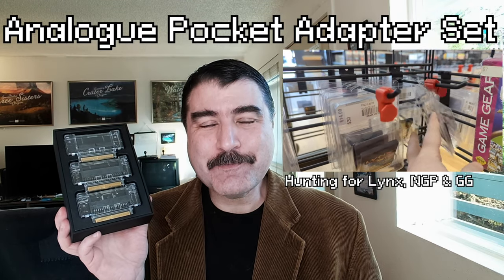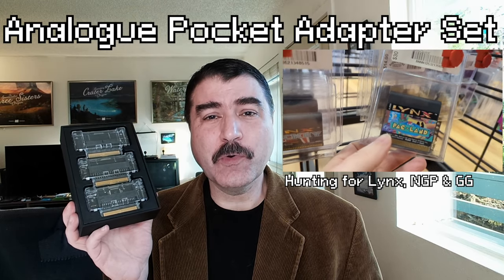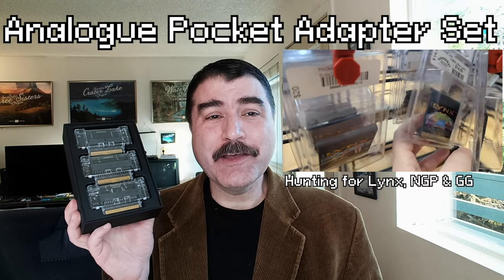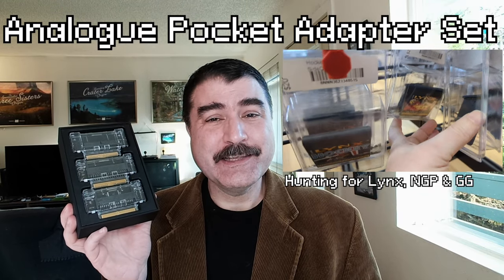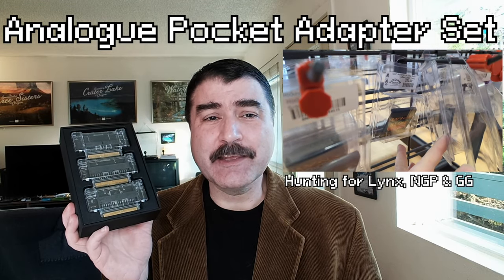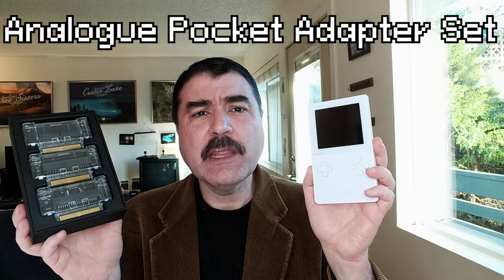In anticipation of getting the Analog Pocket Adapter Set, I've been checking out the retro game stores around Portland, Oregon to see what they've got. I've been on the hunt for Neo Geo Pocket, Game Gear, and Atari Lynx games, and have already got a stack of PC Engine HuCard games to try. But first, here is my review.